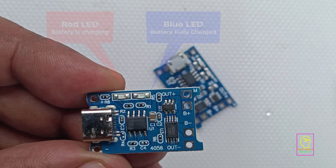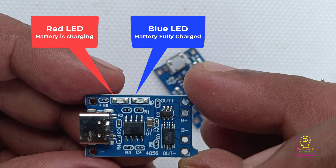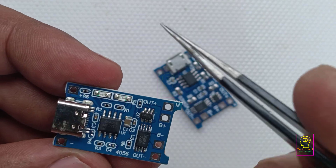When the red LED is lighting, it means the battery is in the charging state. And if the blue LED is lighting, it means the battery is already fully charged.